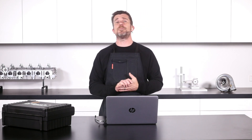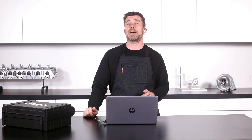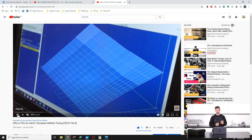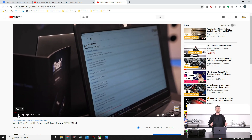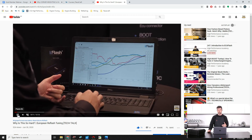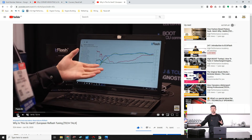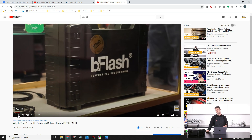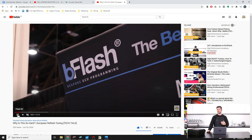Now, a completely different topic: a release we've just done on our YouTube channel today. This is an interview shot back at PRI last year, back when we were all allowed to travel. It was an interview with Orléon from B Flash — I've got a B Flash tuning unit here. The conversation got into the intricacies of reflashing European vehicles. Here in New Zealand we don't see so many European cars tuned, and people are constantly asking about tuning solutions for European vehicles, which is quite different from the mainstream support available for US and Japanese domestic market models.